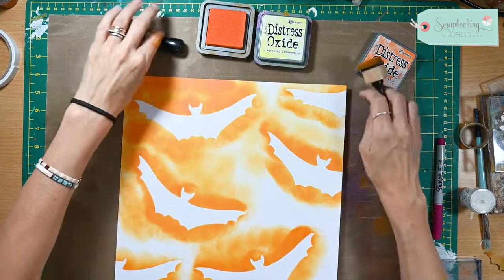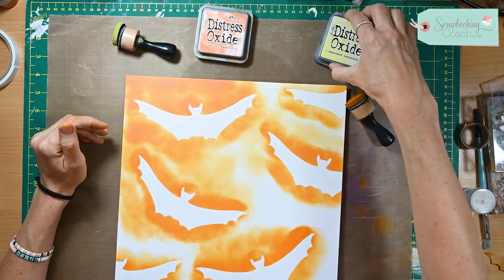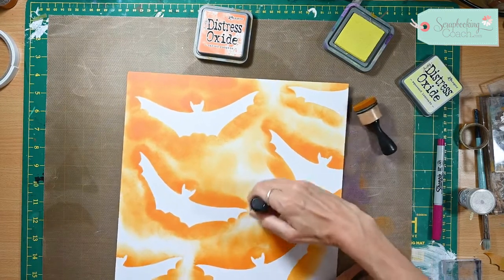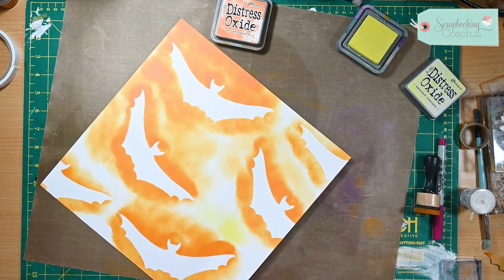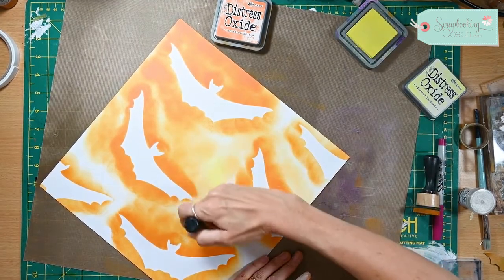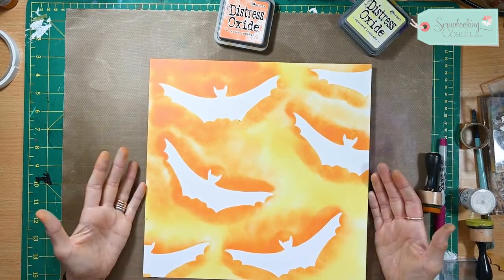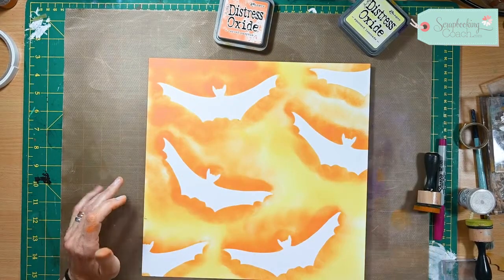And what you will end up with is something like that — doesn't it look super vibrant and super amazing? I'm just going to top up in between the areas with a little bit of yellow. And there we go — what a fantastic background! Just having that darker orange around the bats makes it look a bit like their shadows.